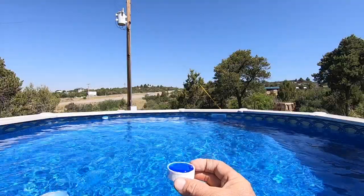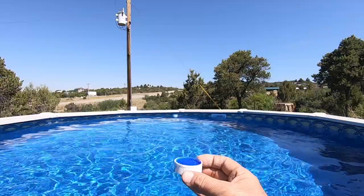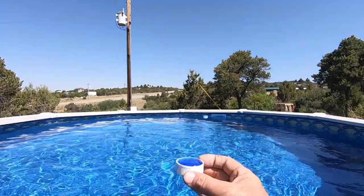The skillet algaecide is pretty thick and gloppy, almost like honey or syrup. I can add this directly to the water — it will mix in, dilute, and it's not going to harm the surface.